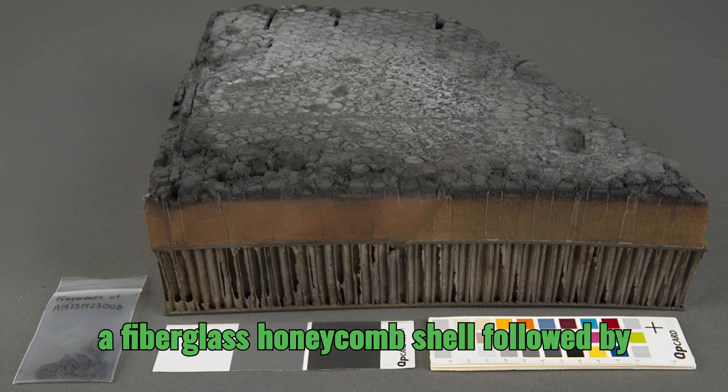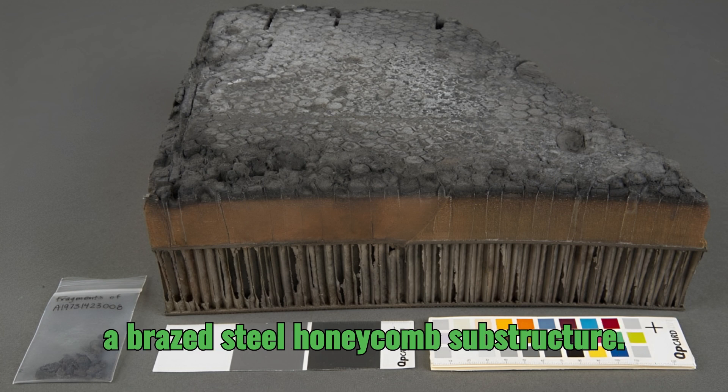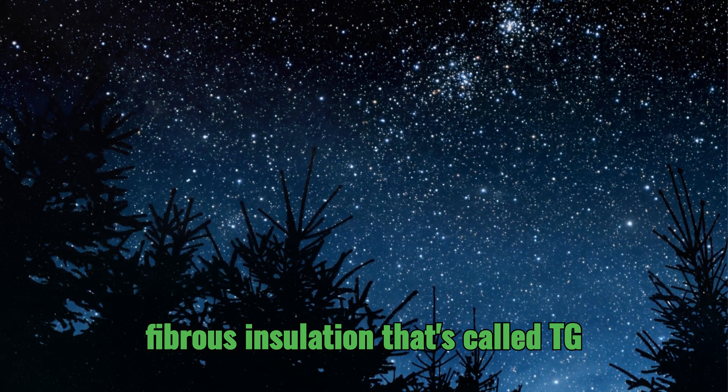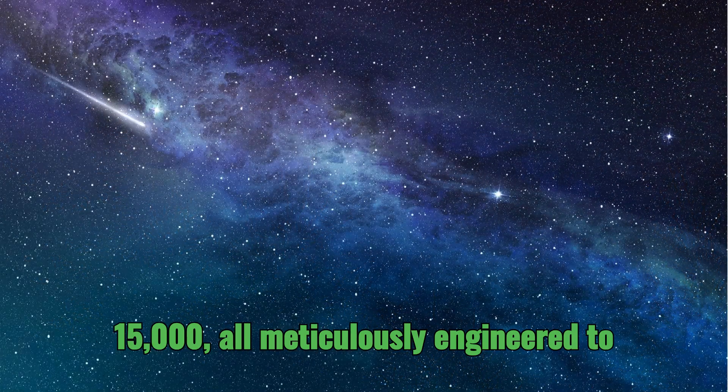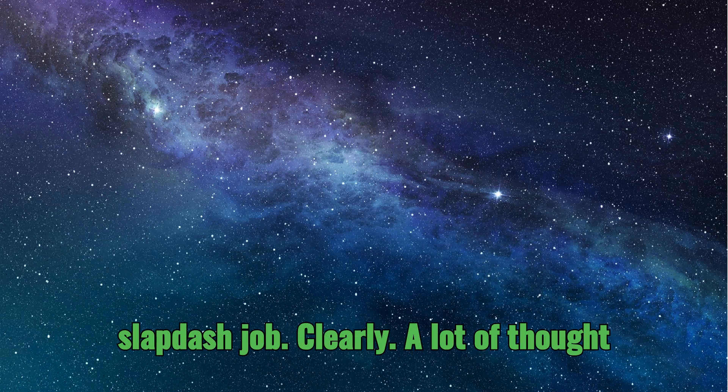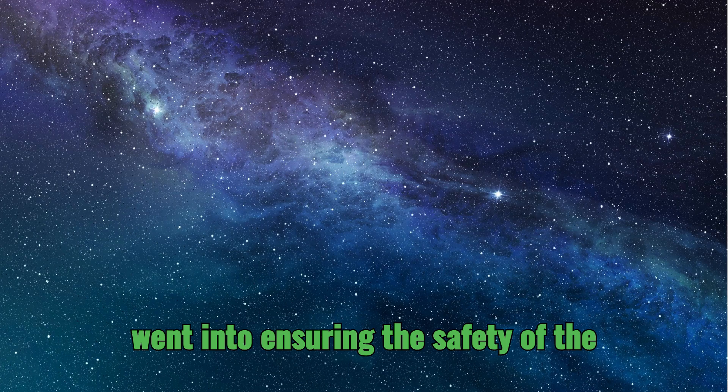Supporting that Avcoat layer was a fiberglass honeycomb shell, followed by a brazed steel honeycomb substructure, and then finally a layer of low-density fibrous insulation called TG-15000 — all meticulously engineered to work together. This wasn't some slapdash job; a lot of thought went into ensuring the safety of the crew.